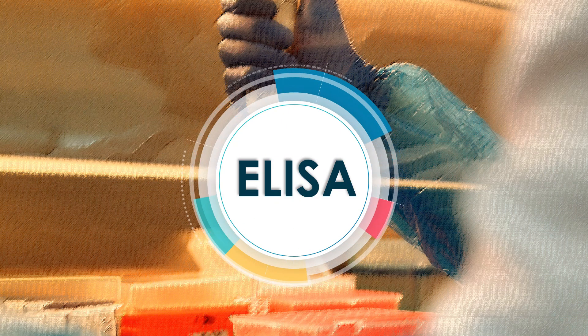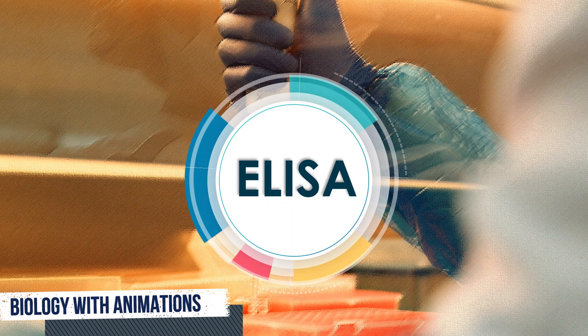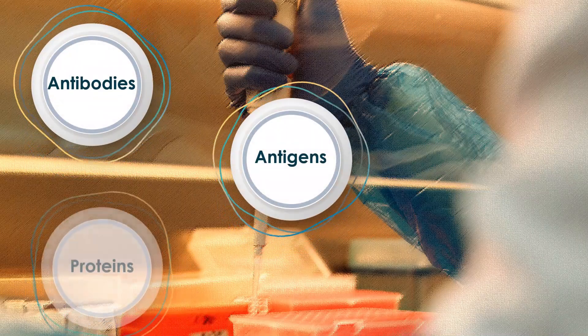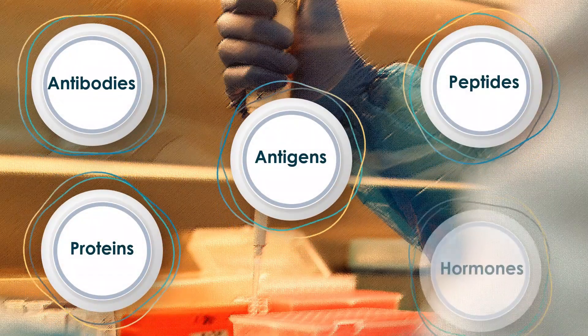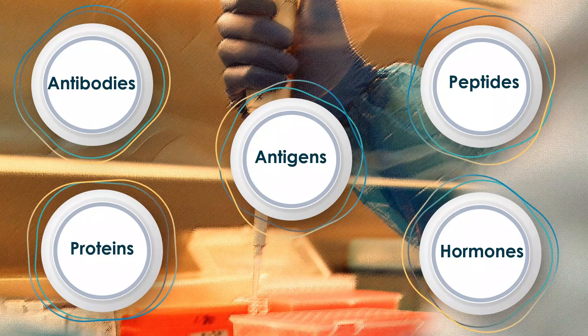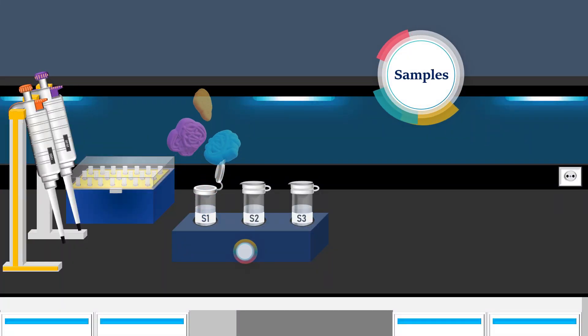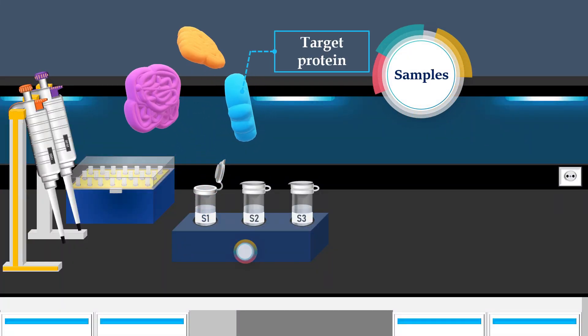ELISA is a plate-based assay technique designed to detect and measure soluble substances like antibodies, antigens, proteins, peptides, and hormones. ELISA assays come in various types. In this video, we'll focus on competitive ELISA and explore how it's used to detect and measure a specific protein of interest in a sample.